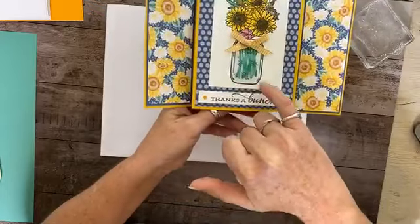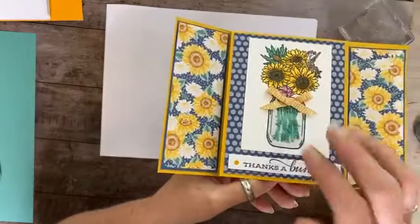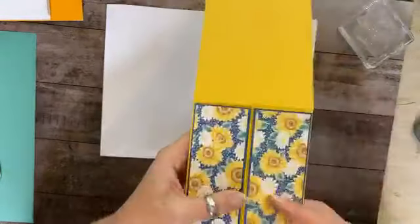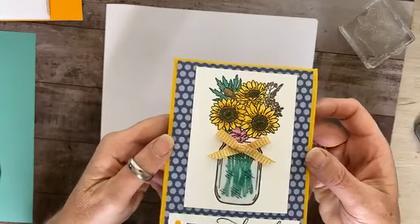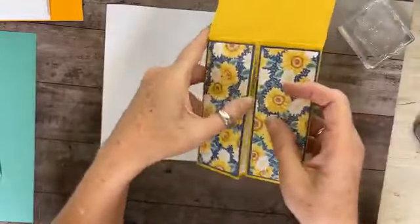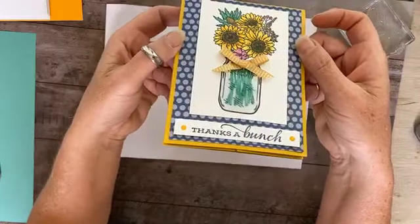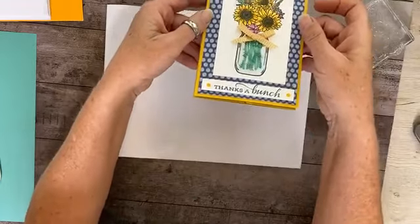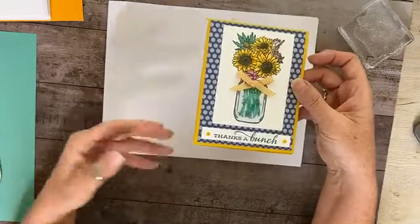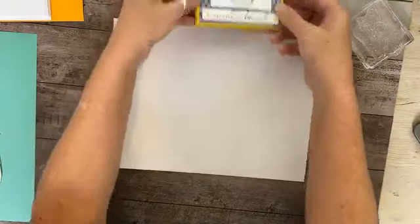I'm going to show you an effect — I actually had blue water in the jar, but when I did the water effect, it took some of that blue away. So I'm going to do it darker this time. Can you see the water effect now? Good morning Madison — go ahead and bring it closer. You can see the water effect, and then you open it up like this.